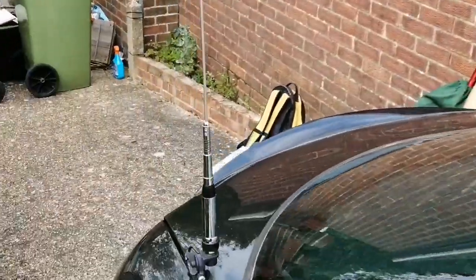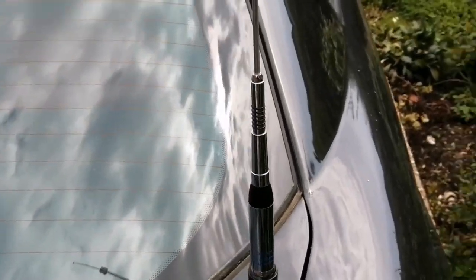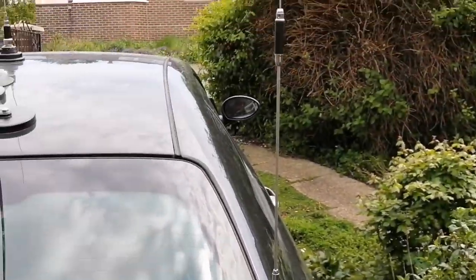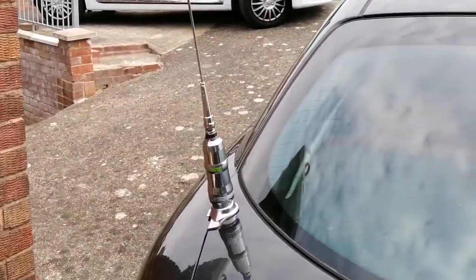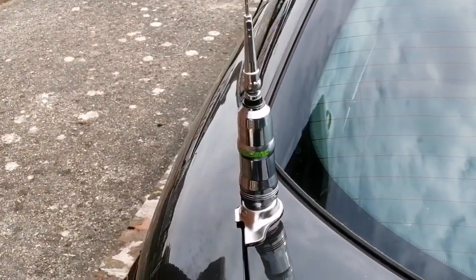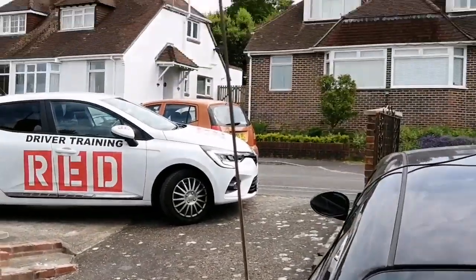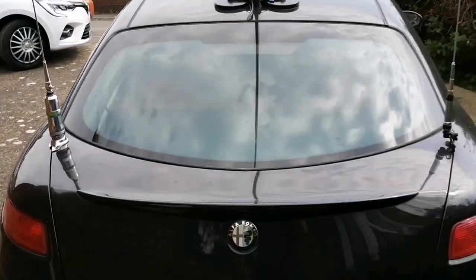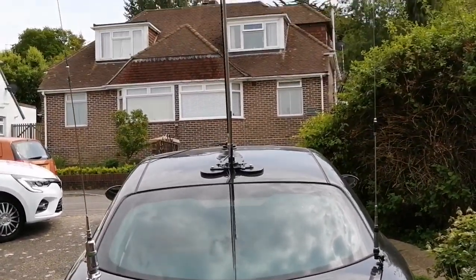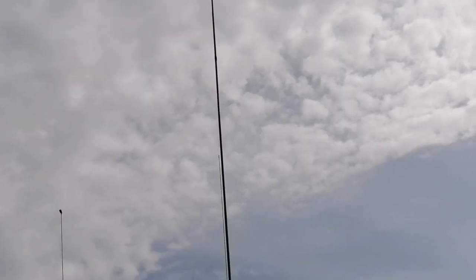As you come to the back, we have got a 2 meter and 70 cm antenna — 5/8 wave on 2 meters, double 5/8 on 70 — and on this side we have a Texas 1800 7/8 wave 10 and 11 meter antenna. It's about 7 foot high and it does very well across the ground. So that's just a very brief, quick video of the different mounts and things available for portable operations.